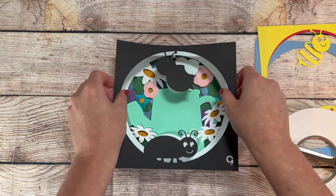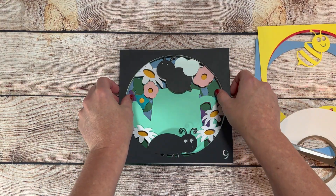I went with all foam tape on this one to give it the deep dimension that I was really looking for.